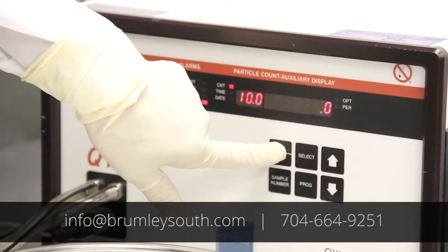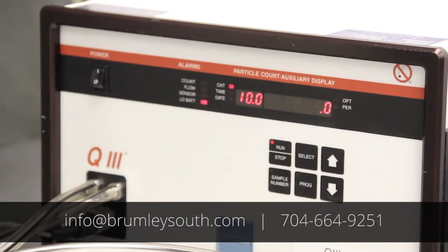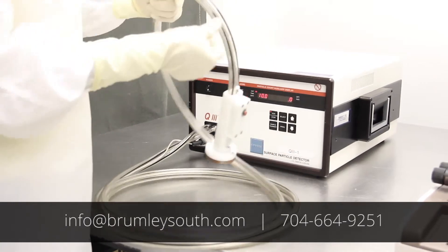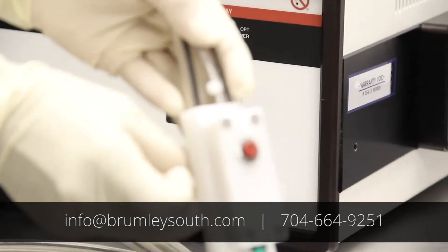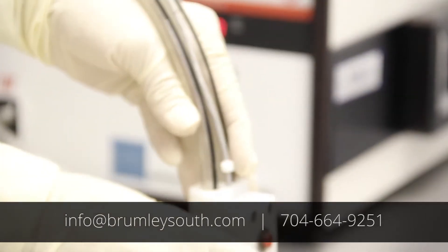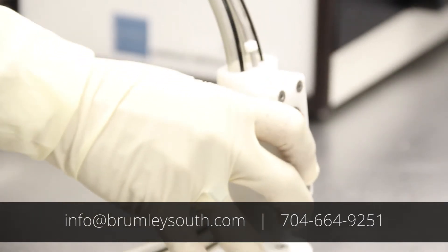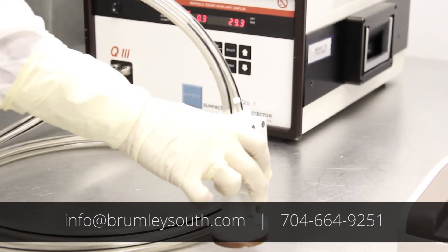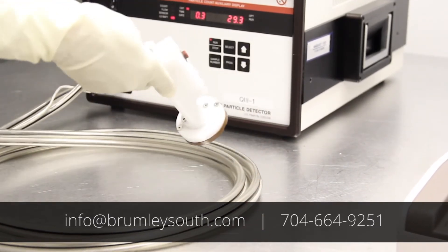Press the run/stop button and the vacuum pump will engage. Press the button on your sample probe and you should be able to see particle detection. I am going to change the size to 0.3 and you can see we are detecting particles.